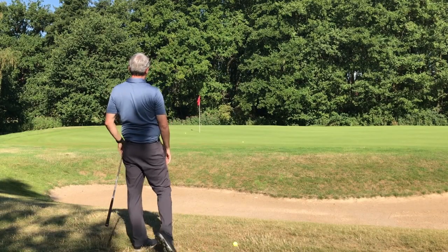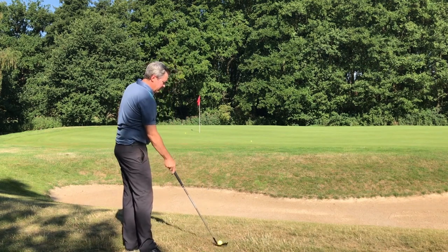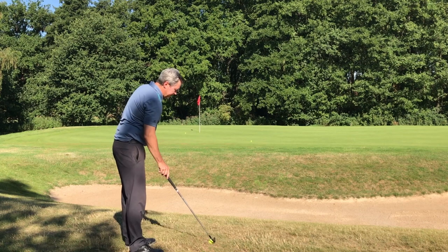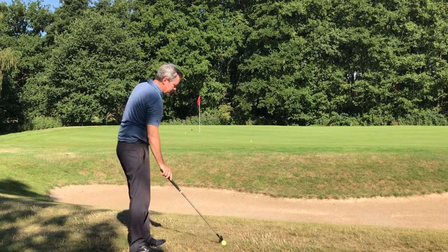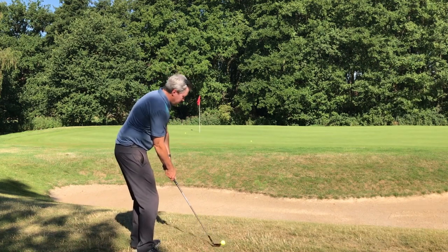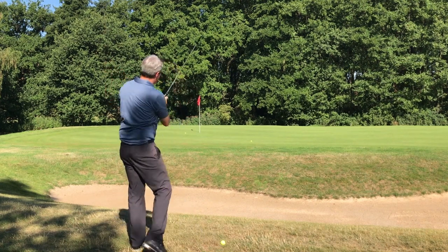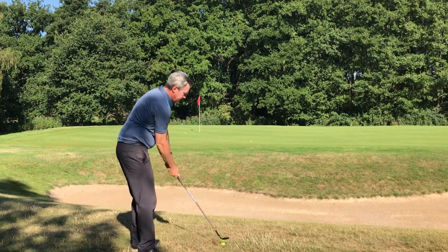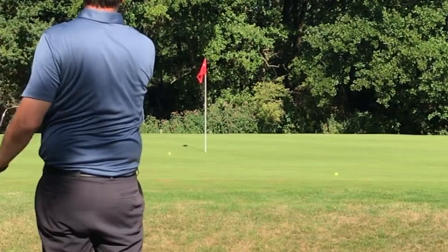That one came up a little bit short, which can happen. I'd rather try to be more aggressive on this shot — I didn't repeat my practice swing so it's hard. You really need to force yourself, like in the bunker, to be aggressive. Judge what you want and go to the ball. That was pretty good.